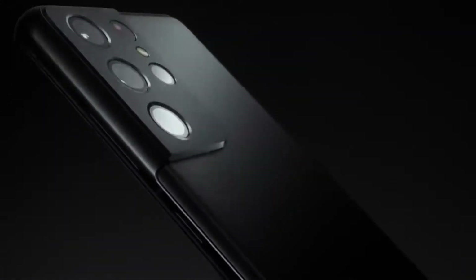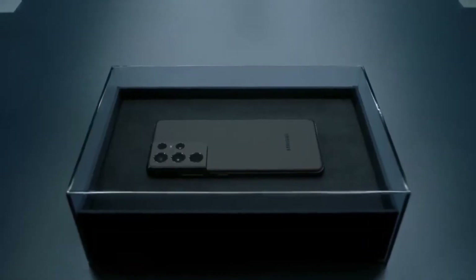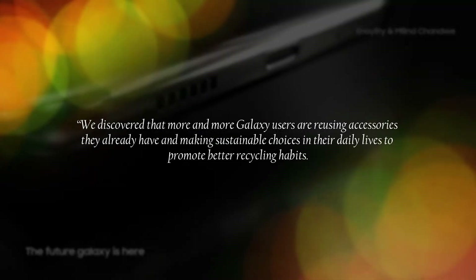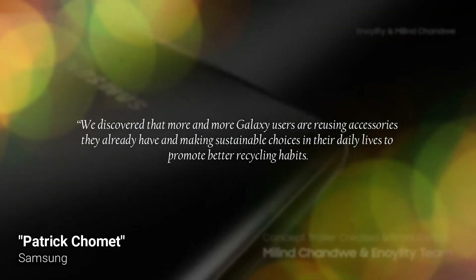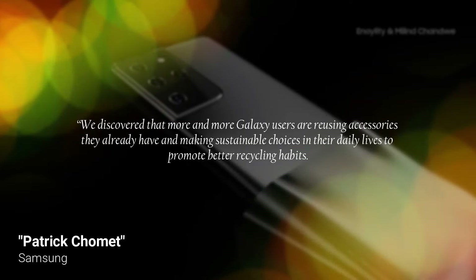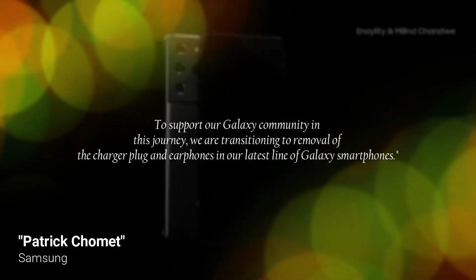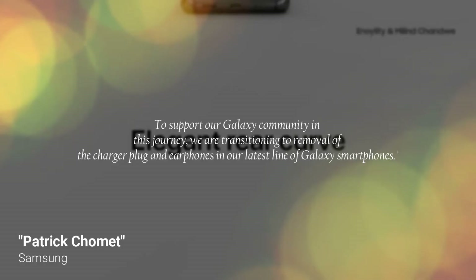It won't all happen immediately. Here's the official statement in full from Patrick Comet, Samsung's EVP and head of Customer Experience Office, mobile communication business: "We discovered that more and more Galaxy users are reusing accessories they already have and making sustainable choices in their daily lives. To promote better recycling habits and to support our Galaxy community in this journey, we are transitioning to removal of the charger plug and earphone in our latest line of Galaxy smartphones."